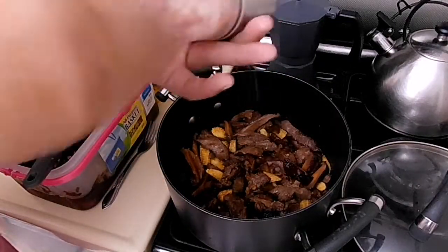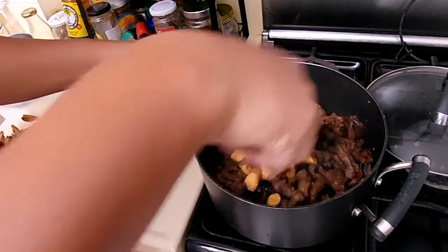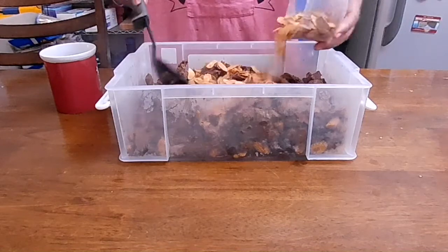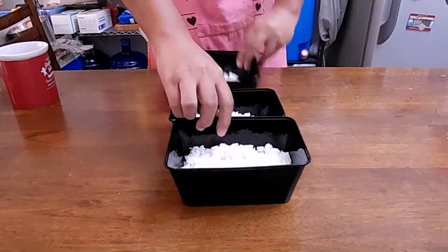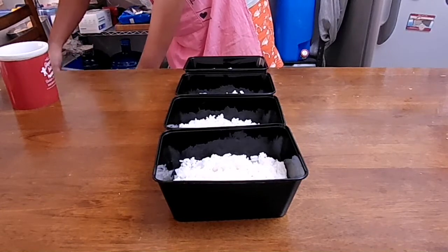Add salt and pepper to taste. Drop in another tablespoon of butter, and you are done after it melts. Transfer your cooked tenderloin tips to a larger container and add as much garlic as you want. Your 2.5 kilograms of beef will be enough to provide 30 servings.